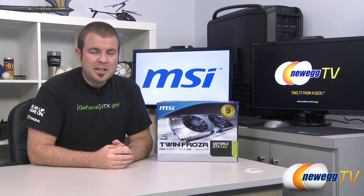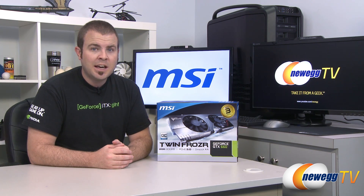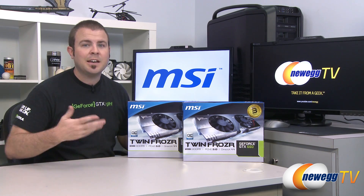Hi everyone and welcome to Newegg TV. My name is Paul and today I'm going to be doing an unboxing, overview, and some benchmarks on this new video card from MSI. This is the MSI GeForce GTX 660, the TwinFrozer 3 Overclocked Edition, and yes I do have two of them, which means I will be doing SLI benchmarks.